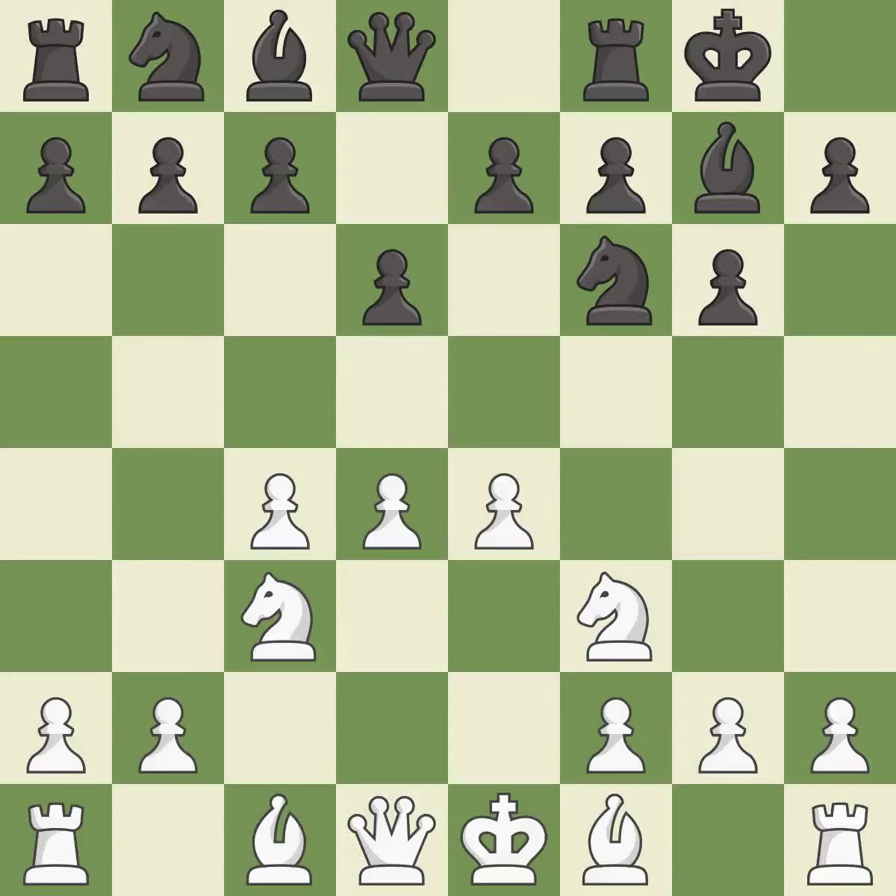Castling gets the king to a safer square, out of the center of the board, while also developing a rook. Castling kingside tends to be safer because the king is further from the center. Bb2 develops the light-squared bishop and prepares to castle kingside.